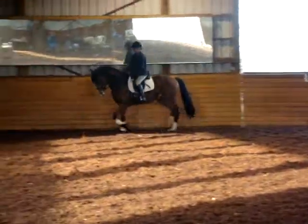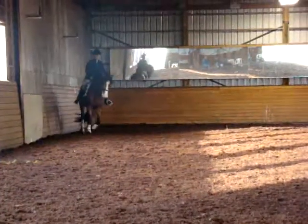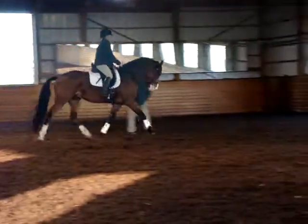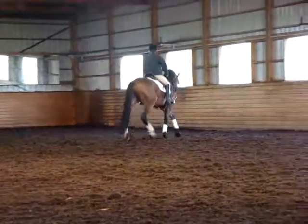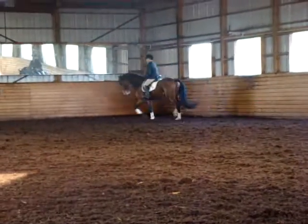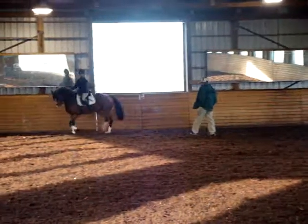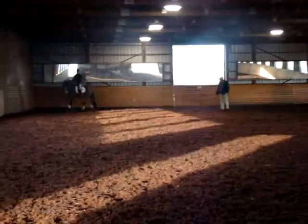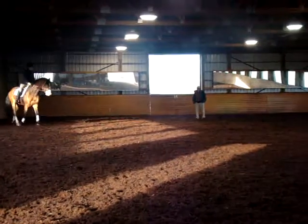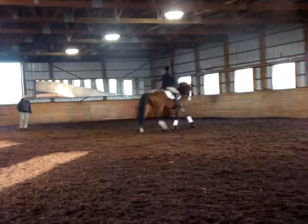Now make your big circle here. Now bend him a little bit to the left. I'm going to turn in just a little there, and now left leg push him out with a big circle. Put your left leg forward, forward, forward. Good. How's that now? Come on, more trust. Good.